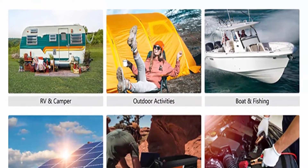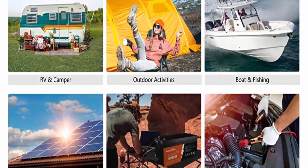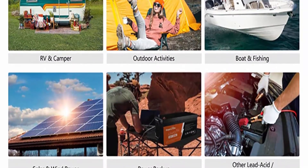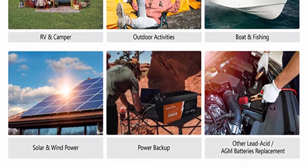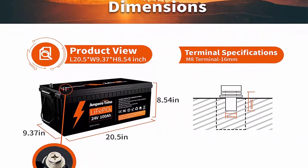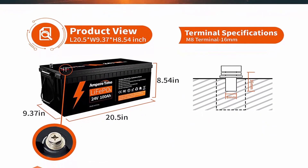About this item — automotive grade lithium battery: Ampertime lithium-ion batteries have exceptional quality since they are manufactured by automotive grade LiFePO4 cells with higher energy density, more stable performance, and greater power. Highest level safety based on UL testing certificate. The battery has no acid, so you're able to safely mount it in any position.